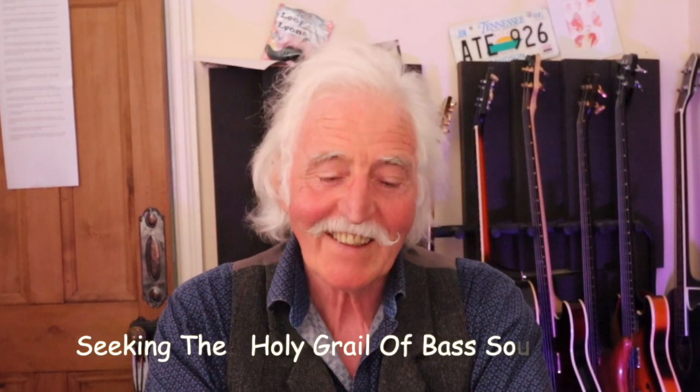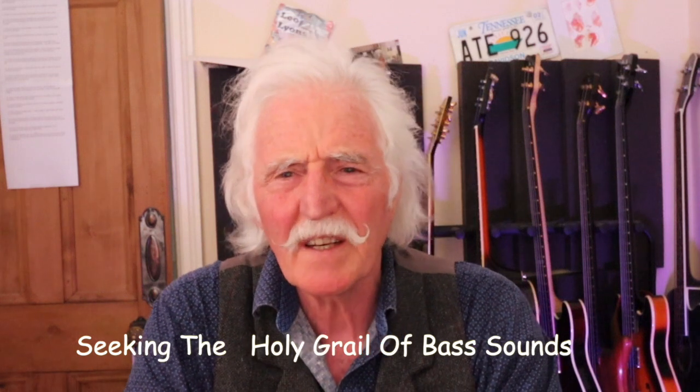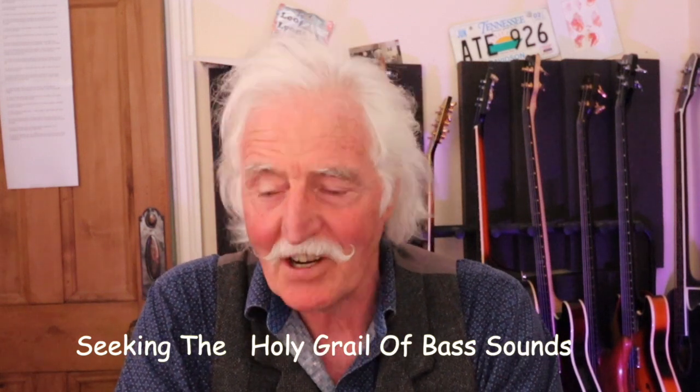Good morning, I hope you're all doing well. I've had quite a few questions asking me about equipment, one thing and another, so I thought I'd better do a little bit of a diatribe on it.